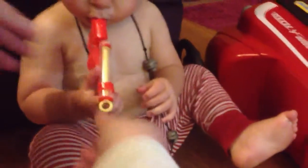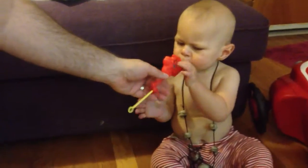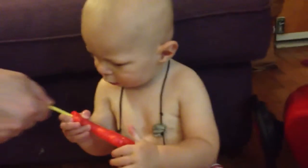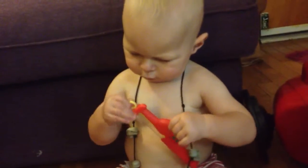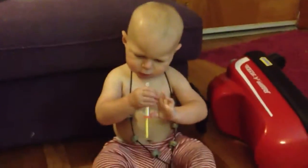Uh-oh, did mom break your whistle? I didn't break it — that's why we got it at the Dollar Tree, I guess. Did the fall break your whistle? We're gonna have to put it back together. Good thing it's only a dollar! I can't believe how fast you picked this up. We'll have to check out his bird whistle. At least we got it on camera before it broke!